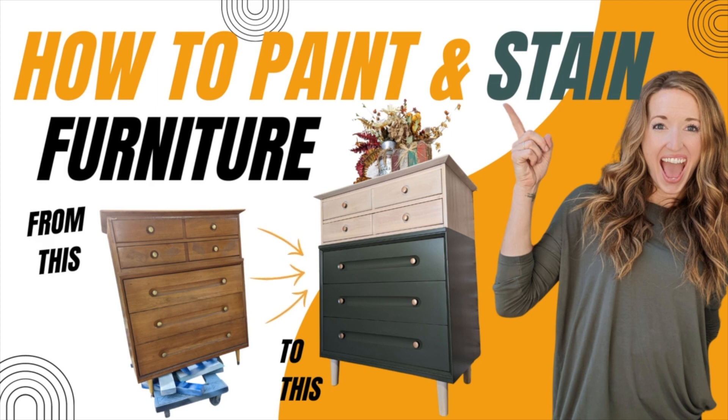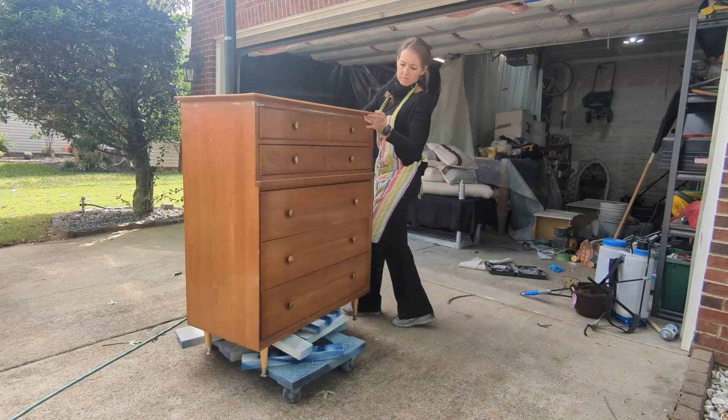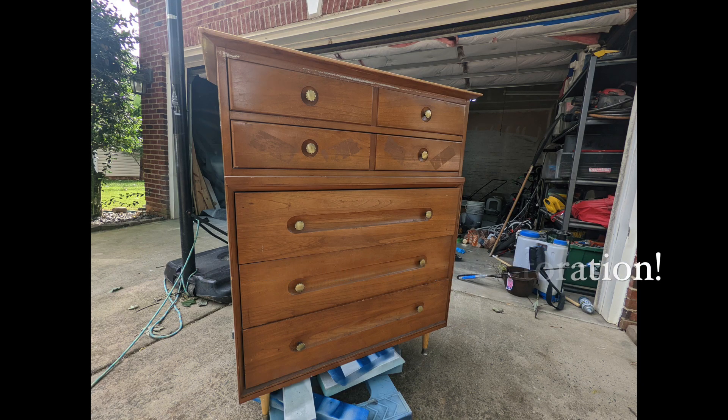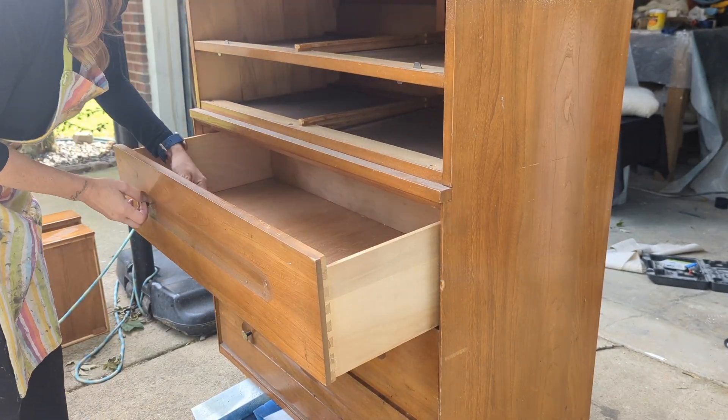Welcome back to The Broken Masterpiece. Today we get to take this piece of furniture that I found on Marketplace for a hundred bucks and we are going to turn it into a masterpiece. In this tutorial I'm going to give you step by step on how to take a piece from start to finish painting and staining it.